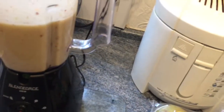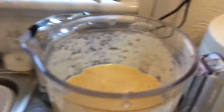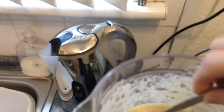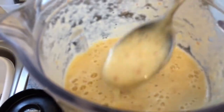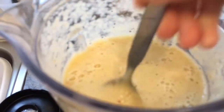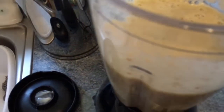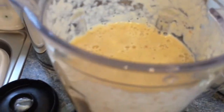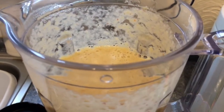So I'm gonna try a little bit of this now, and then I'm going to put it in a jug and put it in the fridge to chill. I'll try it now — I actually like that!